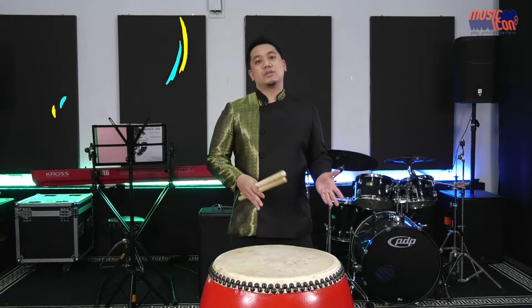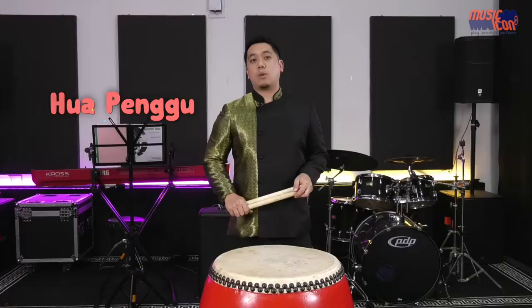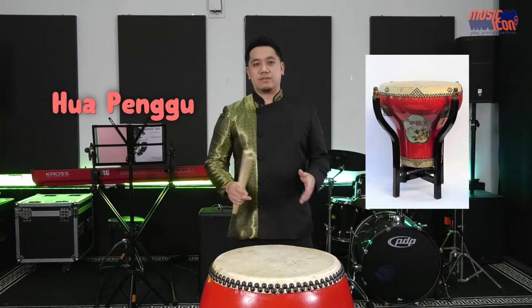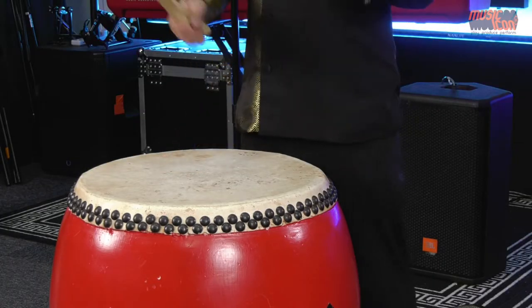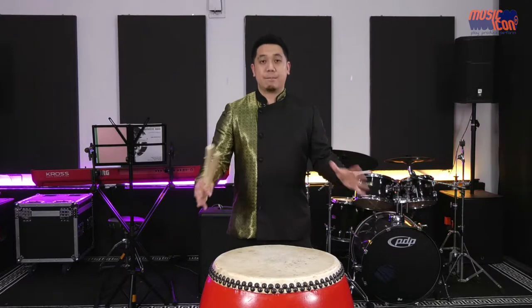I would now like to introduce you to the instrument right in front of me. This is the Chinese 大鼓, which directly translates to big drum. The 大鼓 is an umbrella term for two kinds of Chinese drums. One is called the 花砲鼓, which means a flowerpot drum because it has a distinct flowerpot shape. The other drum in front of you is also called 大鼓, but it is barrel-shaped.